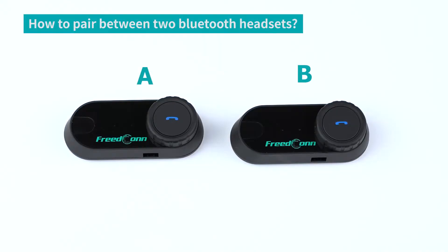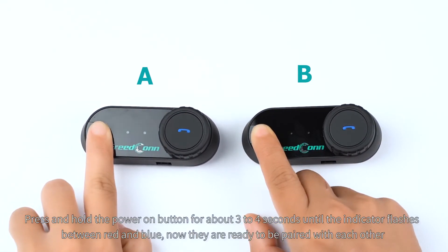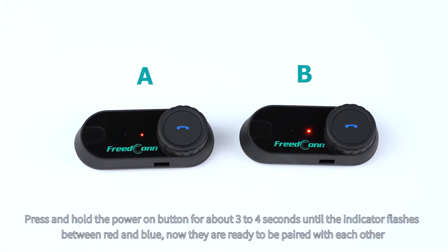How to pair between two Bluetooth headsets? Press and hold the power on button for about 3 to 4 seconds until the indicator flashes between red and blue. Now they're ready to be paired with each other.